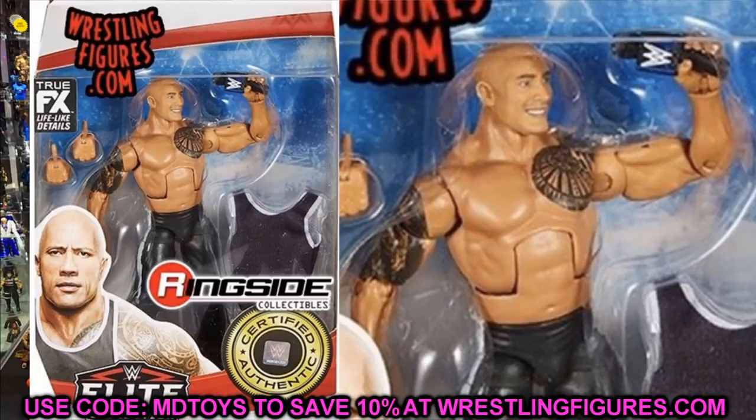It looks like it's the same Rock head sculpt we've seen a million times. The one thing I don't like about this figure is the torso. I thought it was the Elite 16 Rock torso but it's actually the Elite 22 Rock torso I'm thinking of — if this figure had that torso it would be a hundred times better and a lot more accurate. You can see how massive Dwayne Johnson is on the front of the packaging. It's funny they give Roman Reigns the super jacked torso but give the Rock this one when they probably should swap them.